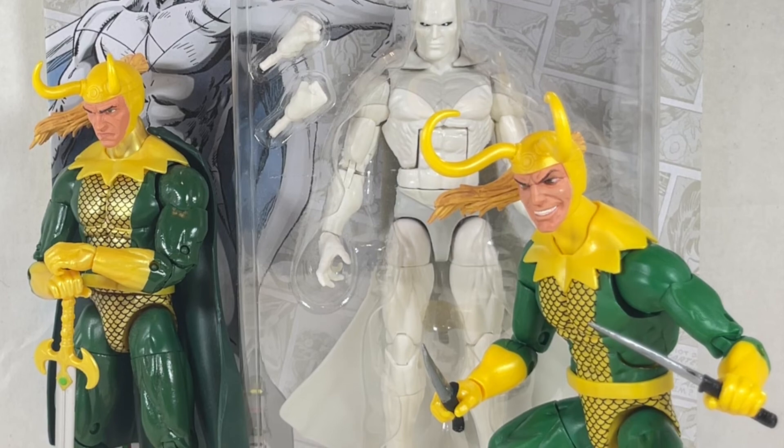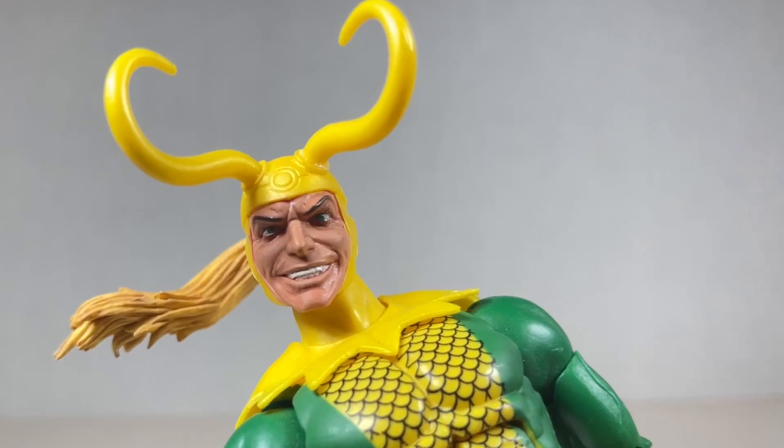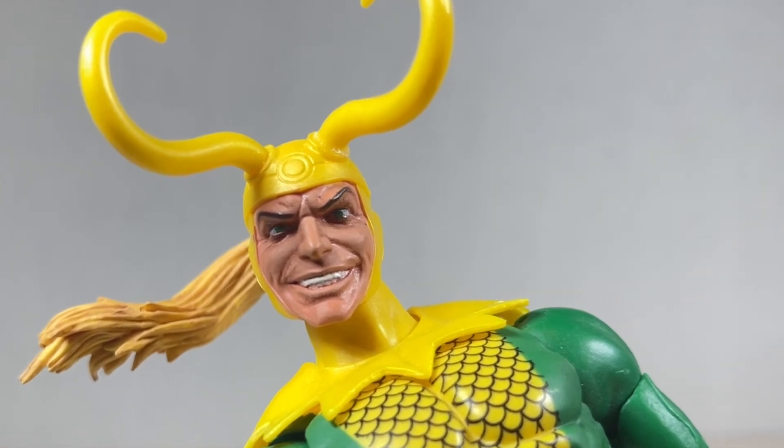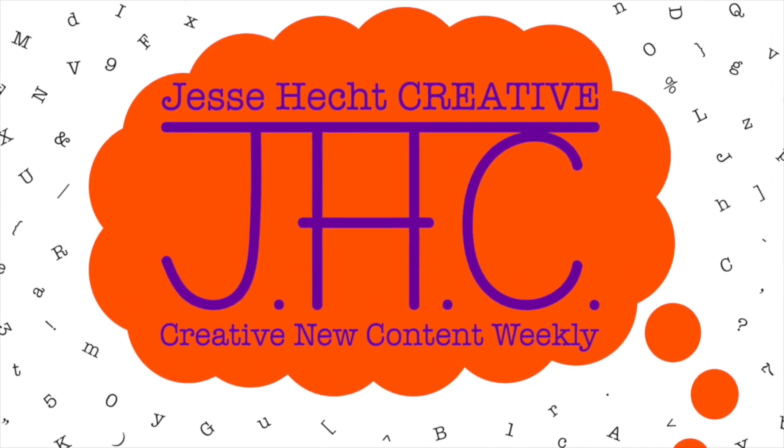They're both great figures to get — you should grab Loki and Vision wherever and whenever you can. Thank you so much for watching Jesse Heck Creative. Feel free to click like, subscribe, share, or leave a comment. You can also visit us at jesseheckcreative.com where you'll find more reviews like this one. Thanks again for watching and keep being creative. Stay tuned!